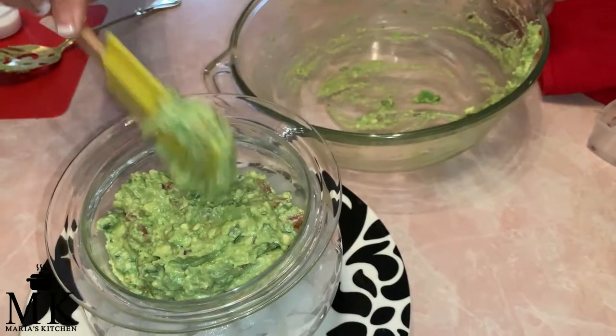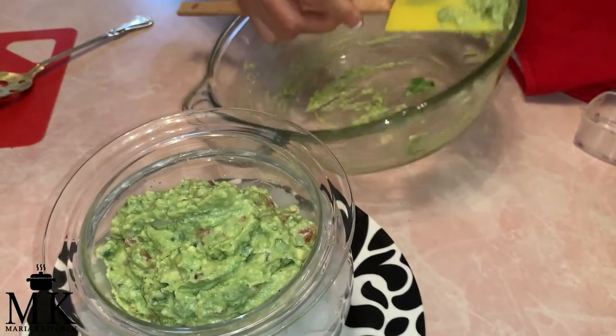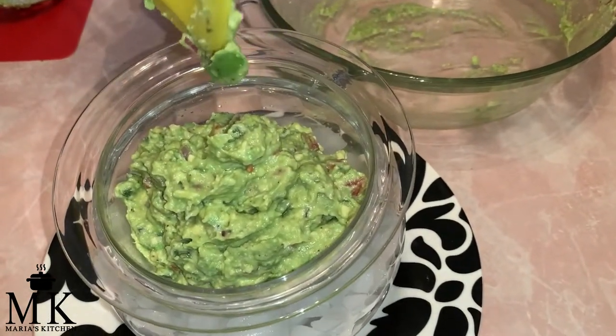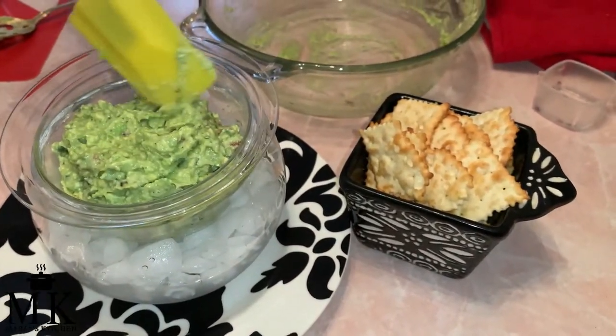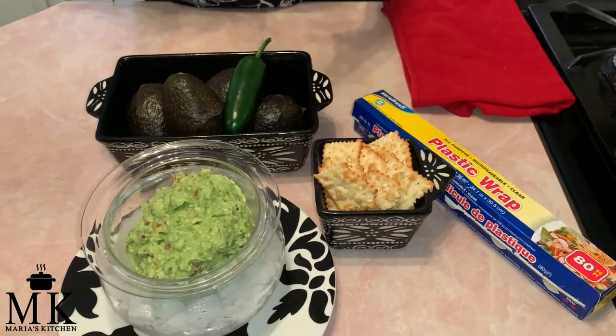This is perfect for so many things: tacos, tostadas, avocado toast, or just as a dip with chips — which I have right here. And it's done, and it didn't even take that long!